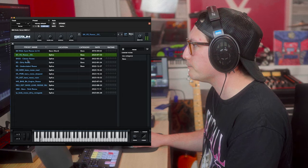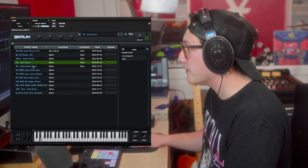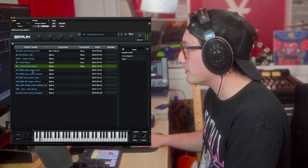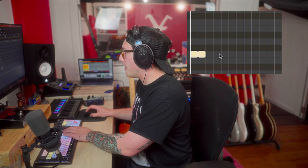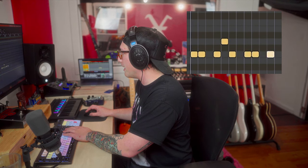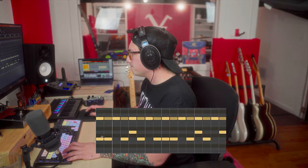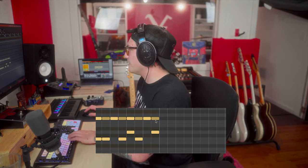I hate that. I hate that. That's fine. That's not it. That's not it. Sick. Okay, here we go. It needs to be half as long, so let me fix that. Sick.